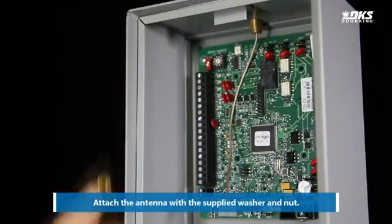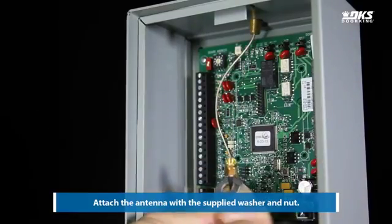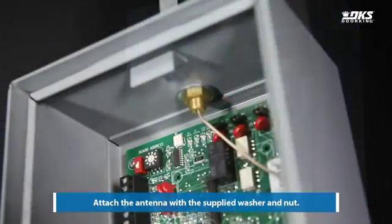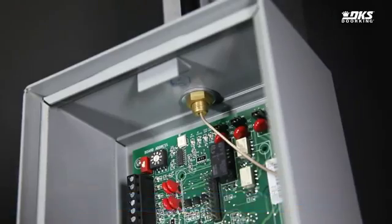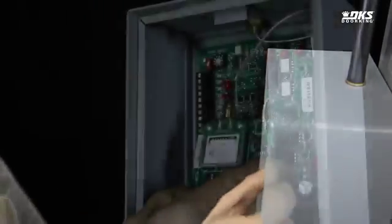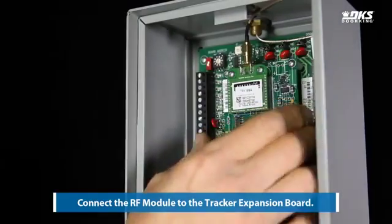Attach the antenna with the supplied washer and nut. Connect the antenna to the RF module. Connect the RF module to the tracker expansion board.